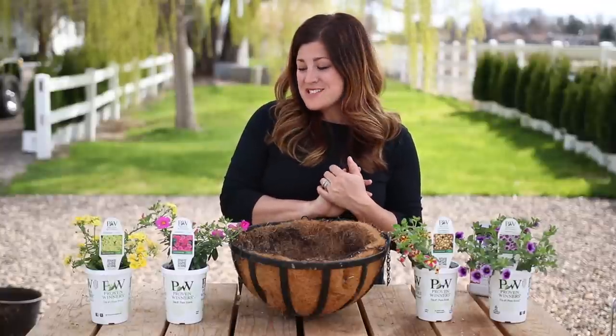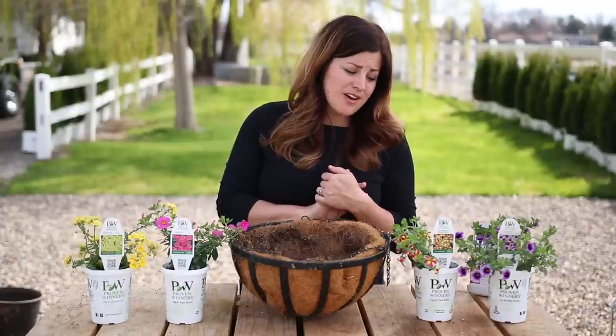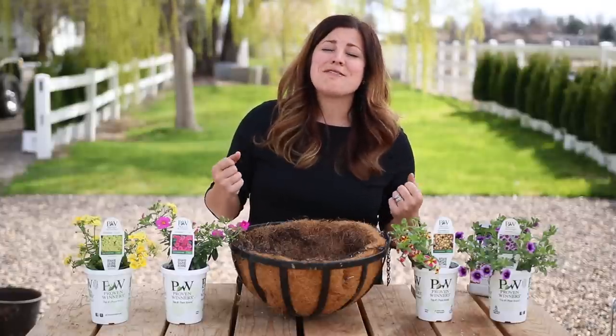Hey guys, how's it going? Today I am doing some fun containers. I finally got my hands on some more color and you guys know what a hard winter we had. So seeing some color is just like, it's so amazing. I'm just loving my life right now.